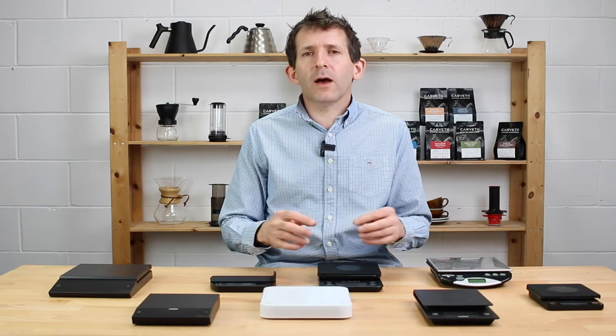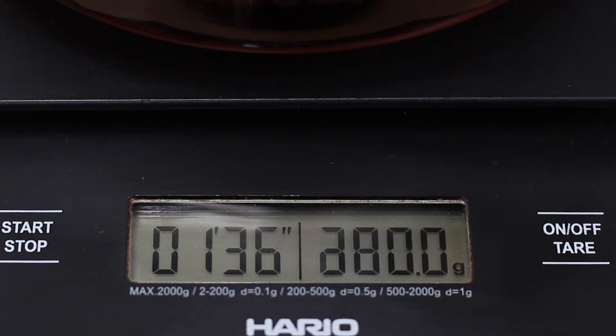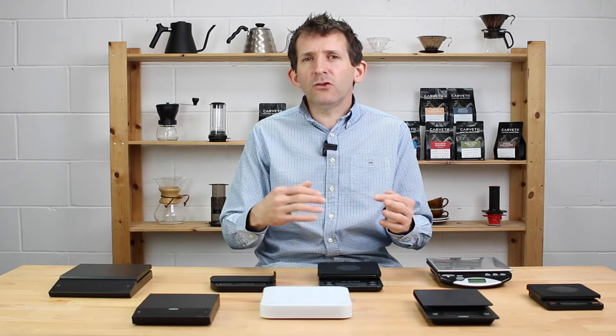The first thing you want out of a set of coffee brewing scales is an integrated timer. Having a set of scales dedicated to coffee brewing is a game changer in my opinion. You get to see the weight and the timer side by side on the display, which really helps. You can weigh the amount of coffee and water you use, and time the brew — particularly useful for pour-over style brews where you can judge the pace of your pour as the time increases.